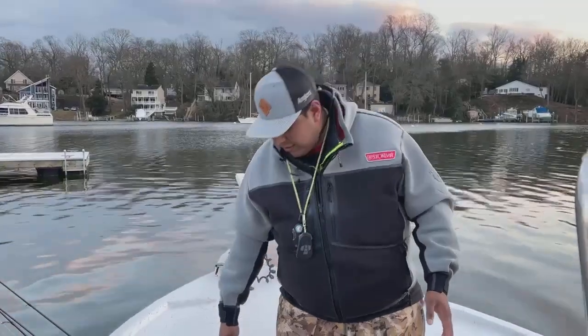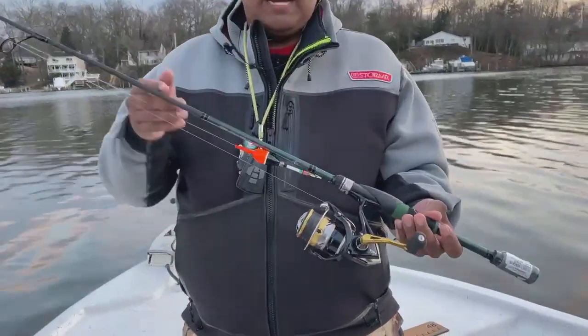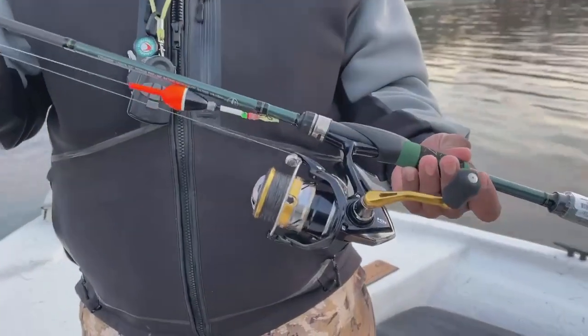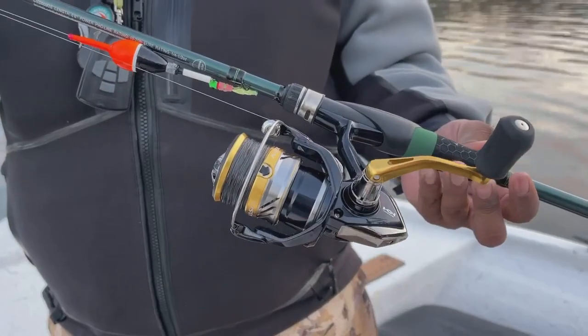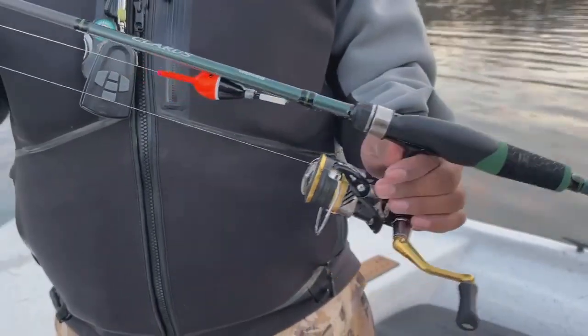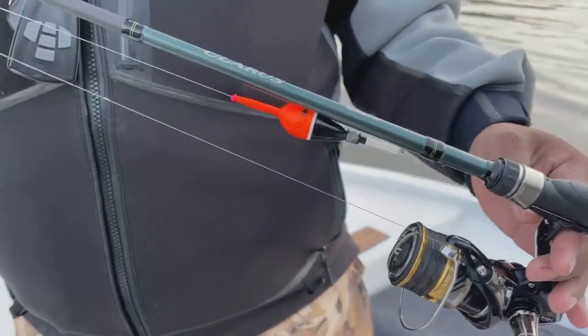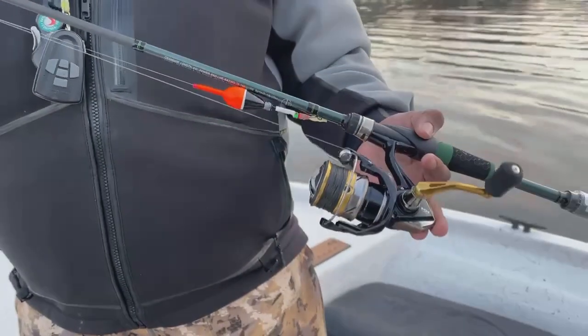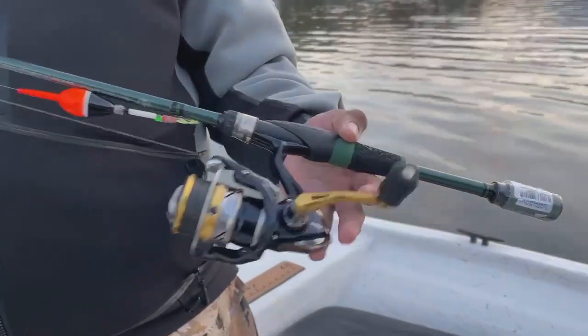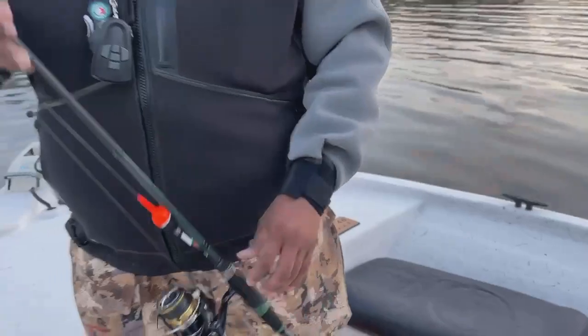One of my favorites is going to be a Shimano Nasci 2500 with 15-pound Super Slick Power Pro, and that is paired up with a Shimano Clarus rod. This is probably one of my favorite combos for pickerel and other things too — you can do a lot of different things with this one.